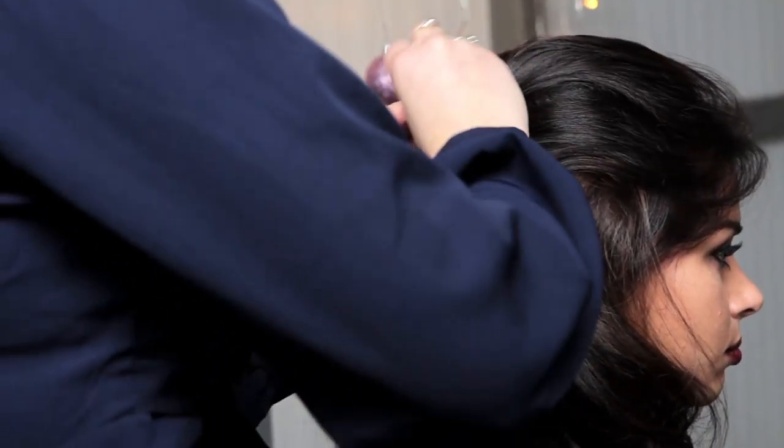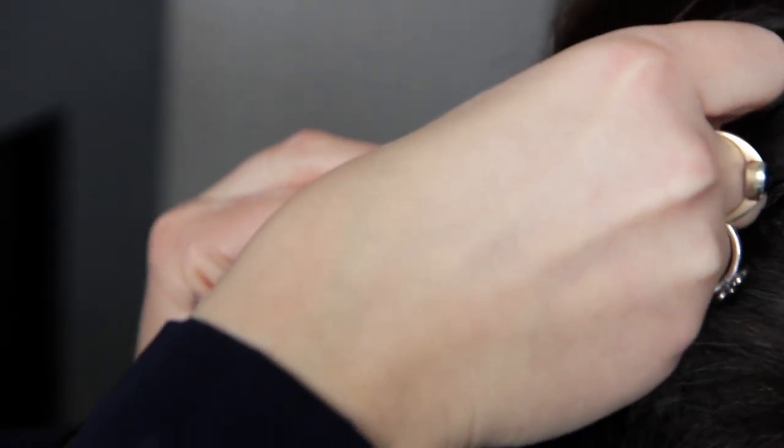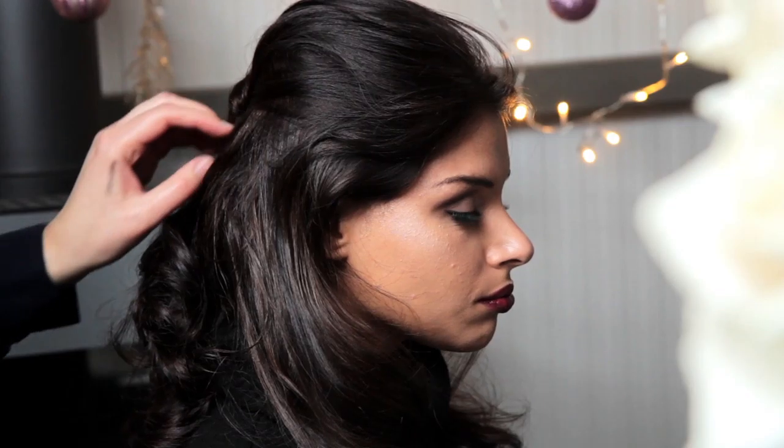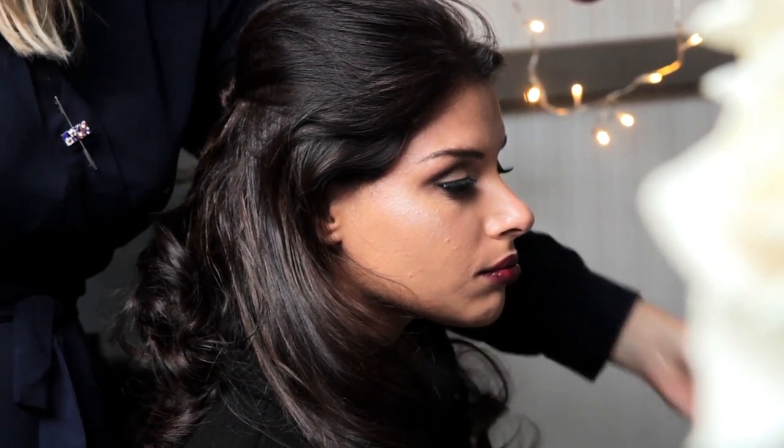For the half-up style, I'm twisting the back and securing with Kirby grips. Brush out and separate the loose curls for a tousled effect.